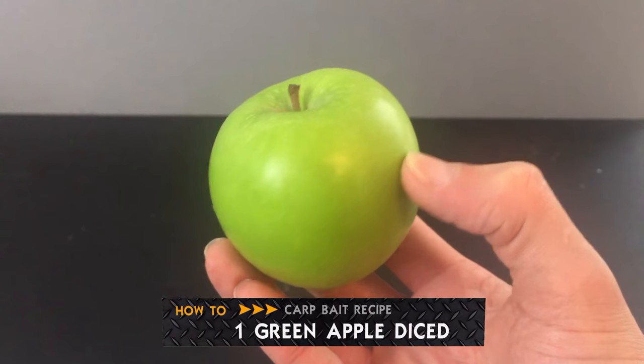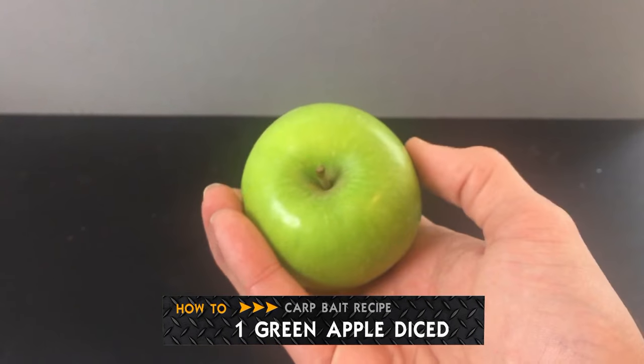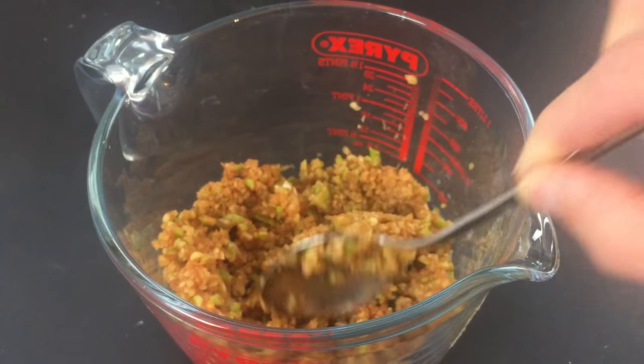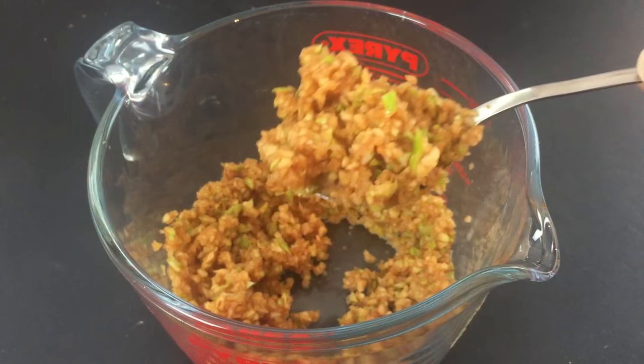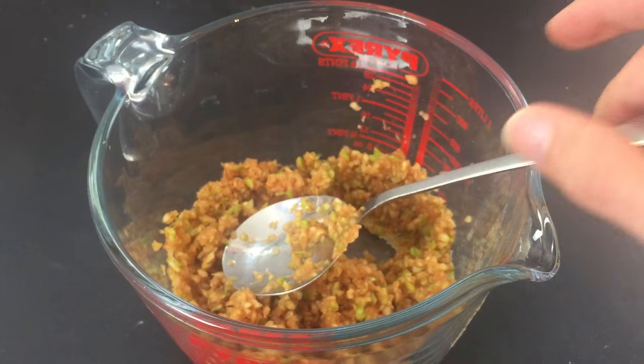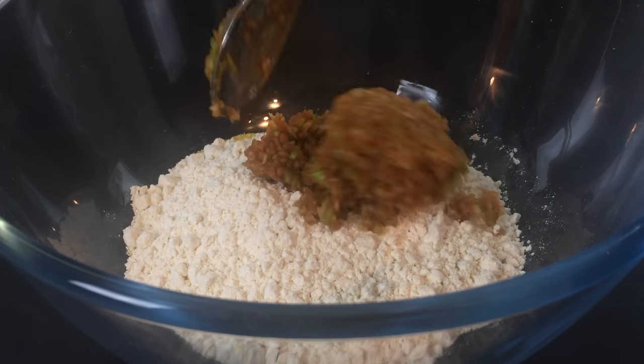Grab yourself a fresh green apple and dice into chunks. Then place the chunks of apple into a food processor, skins and all, until you end up with finely chopped bits of apple. If you don't have a food processor, you can also grate the apple too. Add all the chopped apple to the bowl.